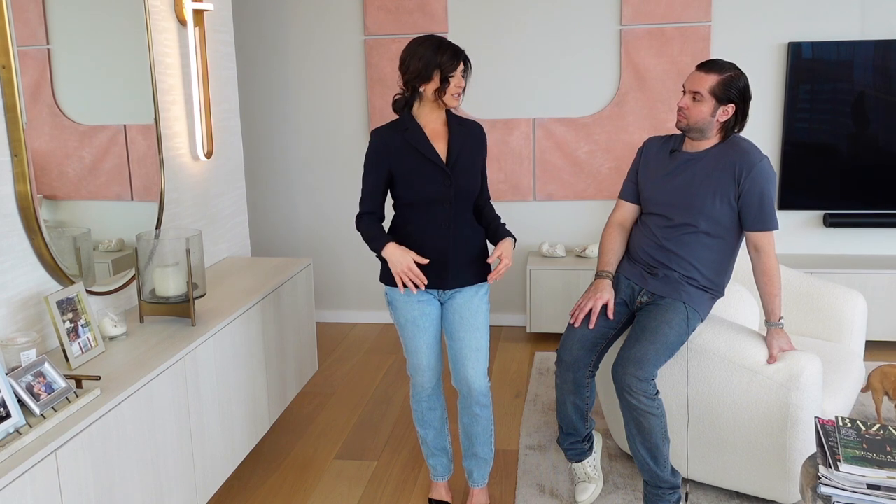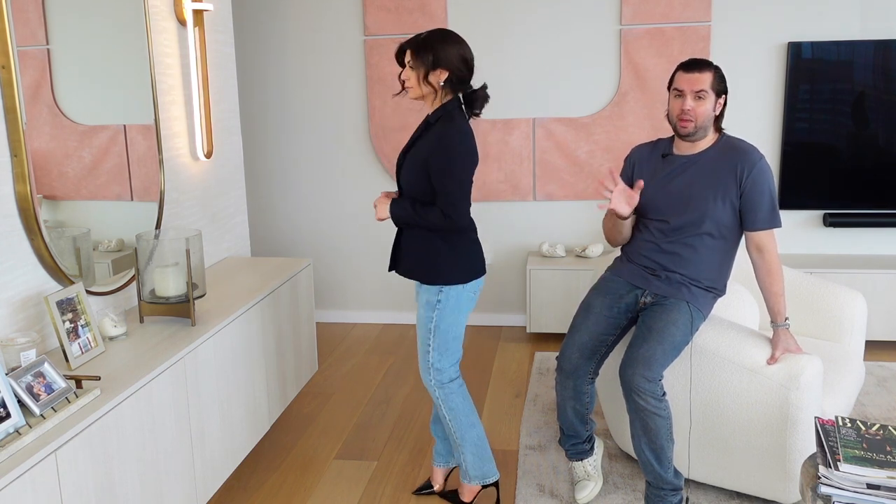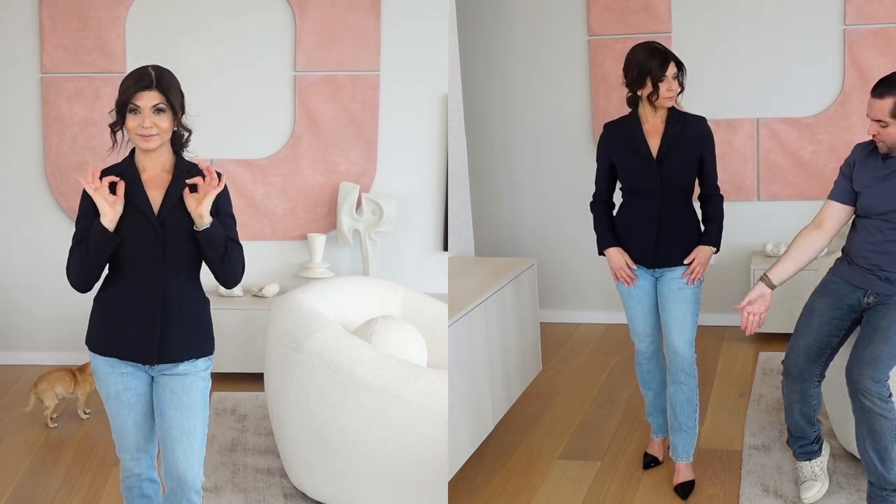This is our first look, and it's a fun one because it's very simple — the black blazer, a pair of jeans, and black pumps. Timeless. This look can take you to a meeting, a dinner, so many places. We paired it with nothing under, but you can funk it up with a colorful shell, white, or black.